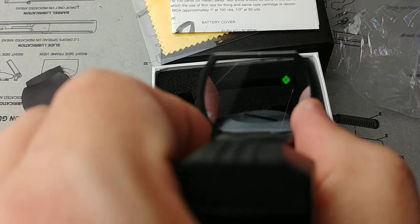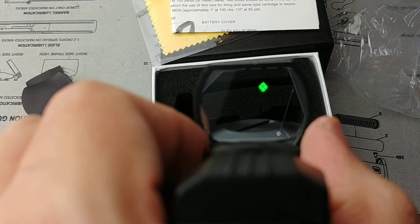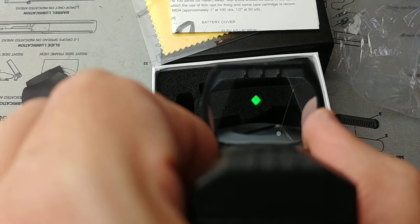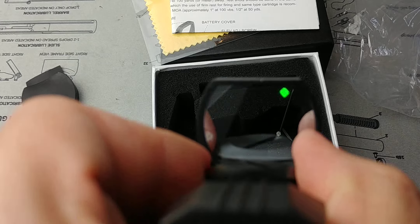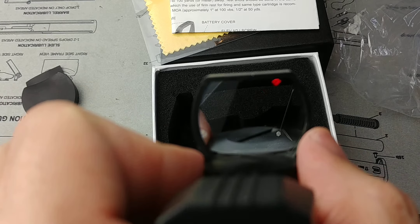Once you switch on from the off position, it goes into the brightest mode — red first, then you dial down from there. From the off position in the other direction, you start with green and go up in brightness. Green seems brighter, or at least more visible to the human eye — which is actually physics; you're going to see green better than red. That brightest setting might be what you want for something you're keeping for home defense.